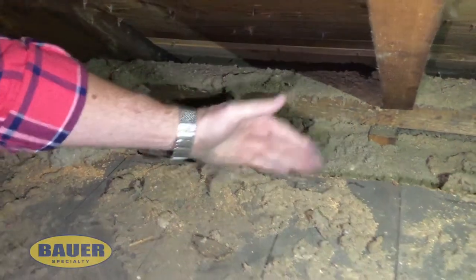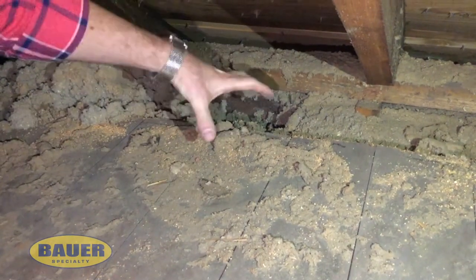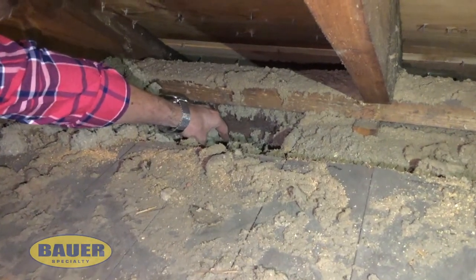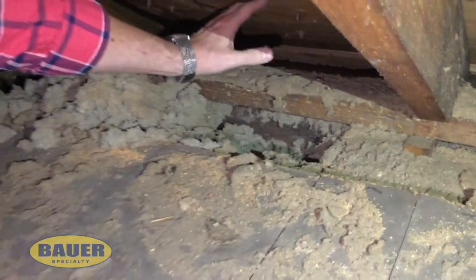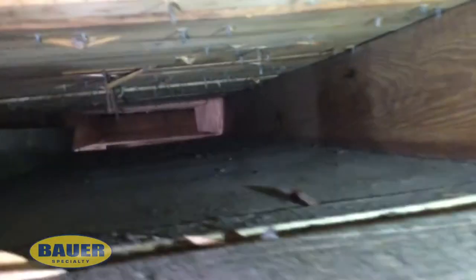We cut this floor back about a foot, sometimes a little more, suck out this existing insulation, seal the top of the exterior wall — which is downstairs — come right up over top of the plate, directly up to the roof deck, and then we follow this all the way up to the top area here, which is your knee wall.